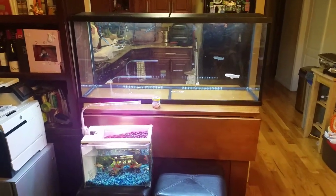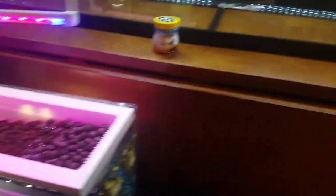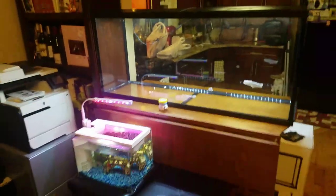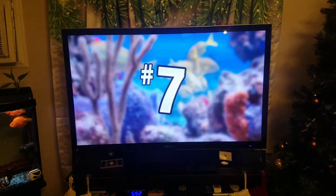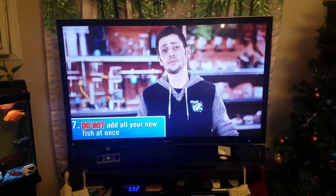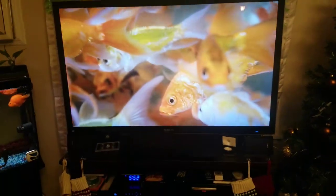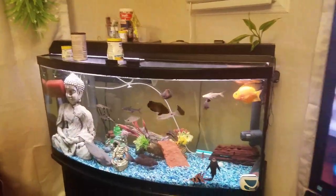So if you remember this tank, this used to be up on the island. My main tank is the 72-gallon bow front. I'm sitting here watching some fish tubers — Fish Tropics just went off, and now I guess Big Owls is on. My tank is doing pretty good — the 72-gallon bow front.